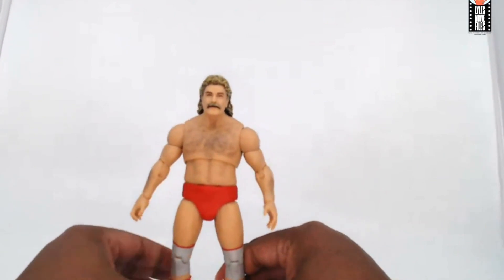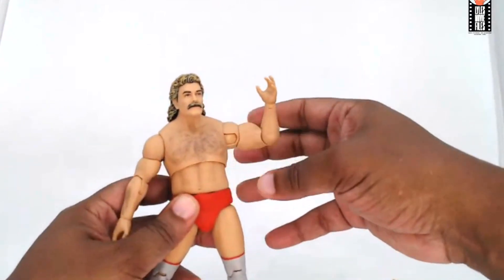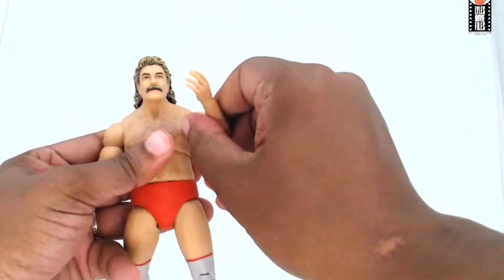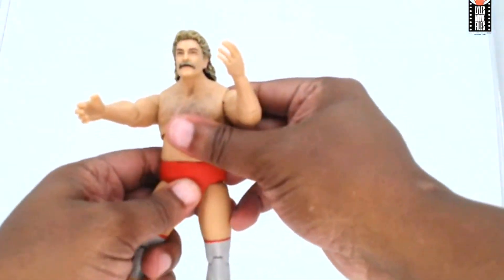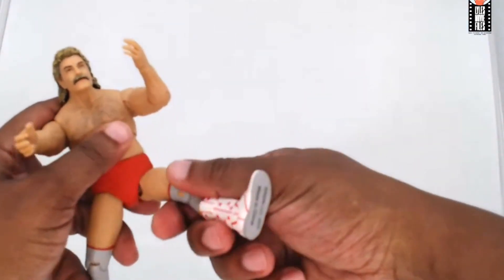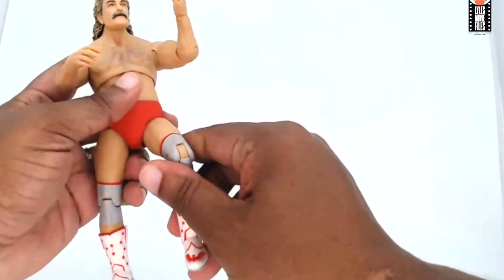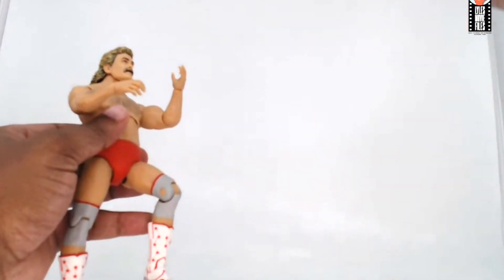Let's take a look at how Magnum moves, because you want a wrestling figure with articulation. Single jointed elbow — that's not awesome. There's no butterfly joint at the shoulder so he's only got so much range, but he tilts back pretty far all things considered. Not a lot of looseness to the joints, he's pretty solid all around. The legs work pretty well — he can kick up nicely. Single jointed knees, so he's not going to do everything you might want with other wrestling figures.